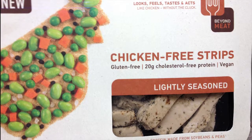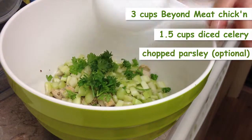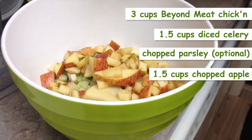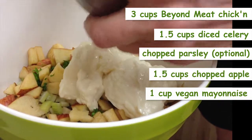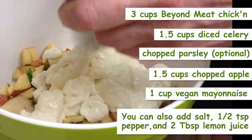Here's what you need to get started: one package of Beyond Meat lightly seasoned flavor, one and a half cups of diced celery, one and a half cups of chopped apple, one cup of vegan mayonnaise, a pinch of salt, a half a teaspoon of pepper, and two tablespoons of lemon juice.